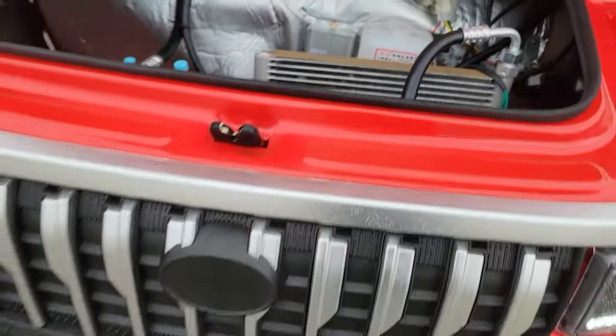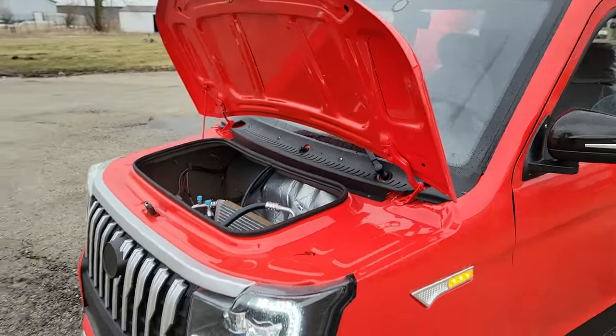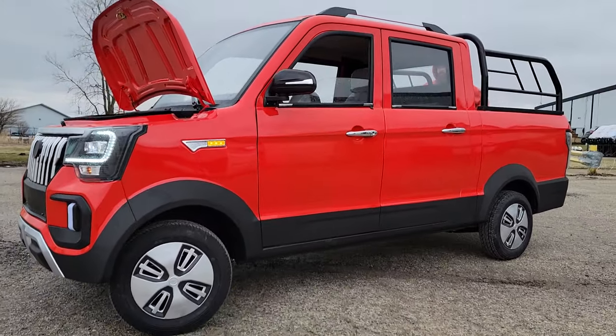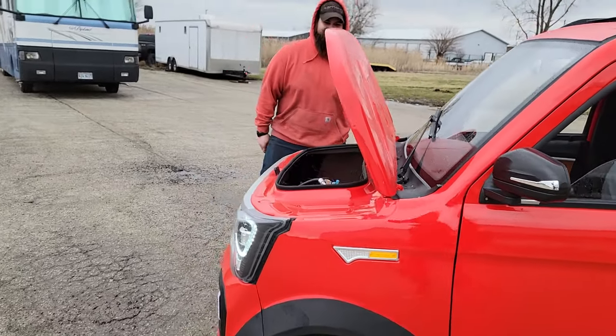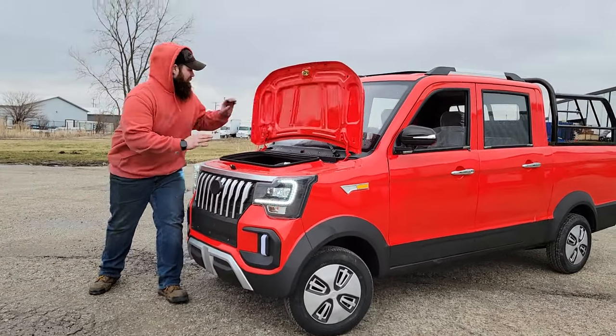This one has a regular door latch. The Coco Coupe can ship nationwide right to your front door. Call us today at 866-606-3991, and the website is saferwholesale.com.